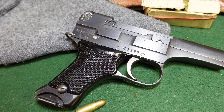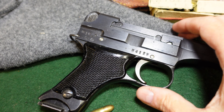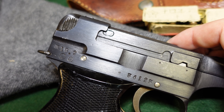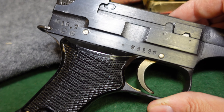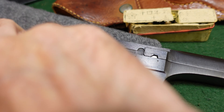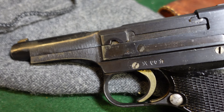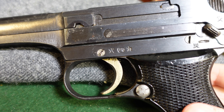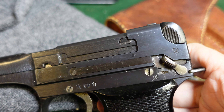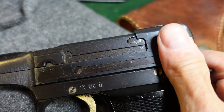This gun has all the hallmarks of an early to mid-war production piece, when Japan still had access to quality resources. It has the original black Bakelite checkered grips, nice strawing on the small parts — the trigger, screws — and pretty nice bluing overall. Flipping it over, you can see the straw finish on the small parts and the safety.